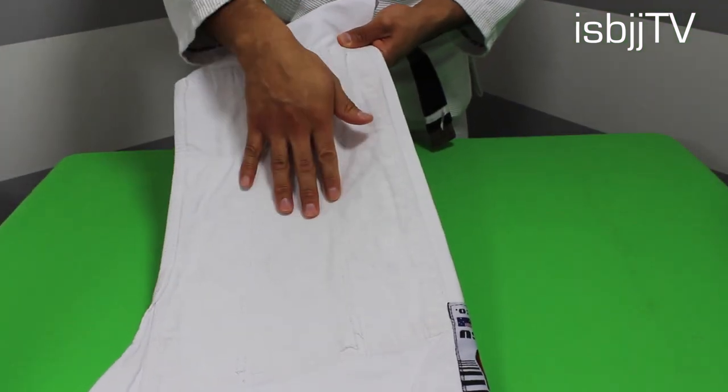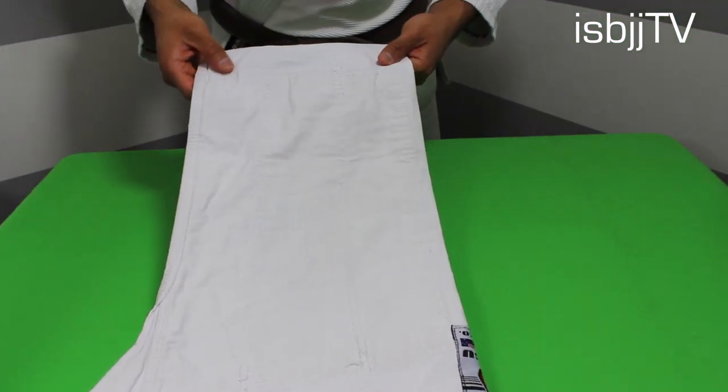The favorite part about these pants I would have to say is the knee padding. These knee pads definitely add the right amount of support and comfort, and I think that the way they stitched it up is definitely good.